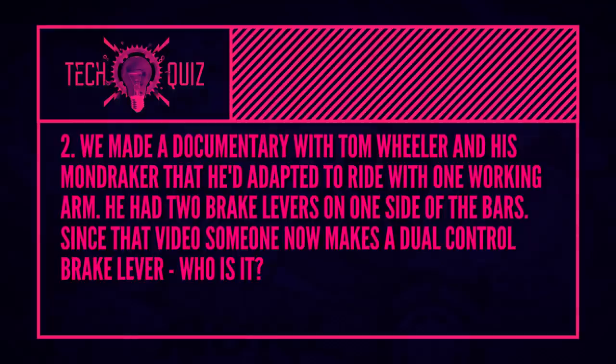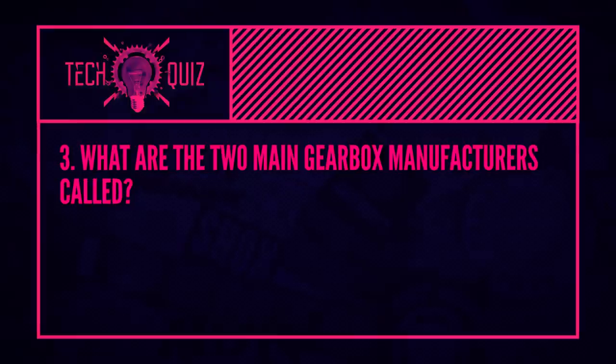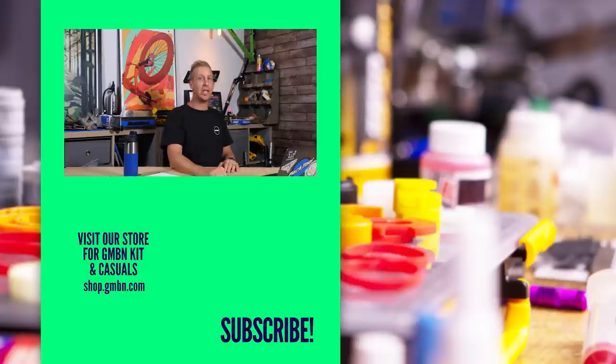Next quiz answer: the documentary with Tom Wheeler featured an adaptive setup with two brake levers on one set of bars. The manufacturer that now makes a brake lever with a single mount operating two separate brakes is Hope — Hope Technology. Brilliant stuff from Hope. Big shout out to Hope for being cool and making cool stuff. And the two main gearbox manufacturers: Pinion and Effigear. They're really the ones making waves in the gearbox realm right now — at least until SRAM and Shimano pull their fingers out. Hopefully we'll see them at some point.